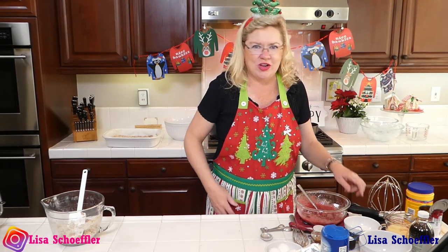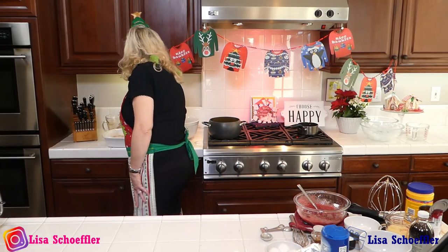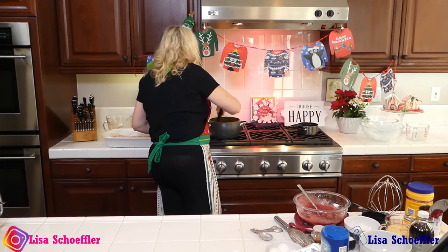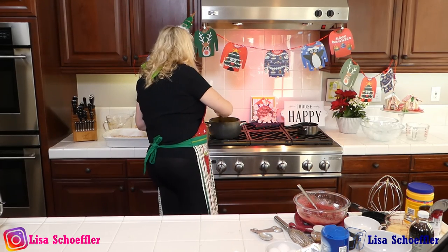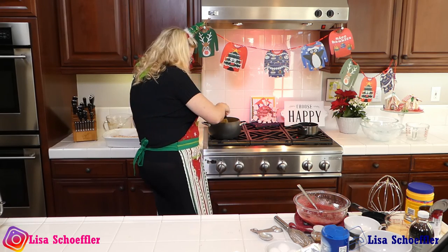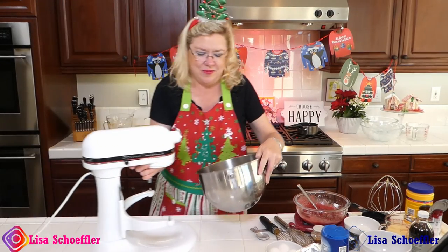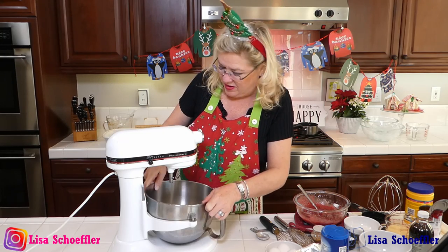I've got my eggnog going on here. While that is cooking up, let me give it a stir — the recipe says stir constantly, so we are not stirring it constantly. But it's going to thicken up. Back to the mixer — now we're going to make the cream cheese filling.